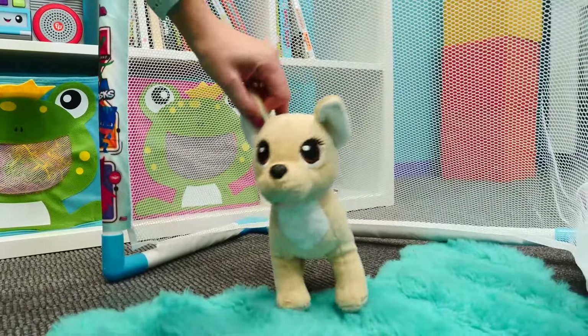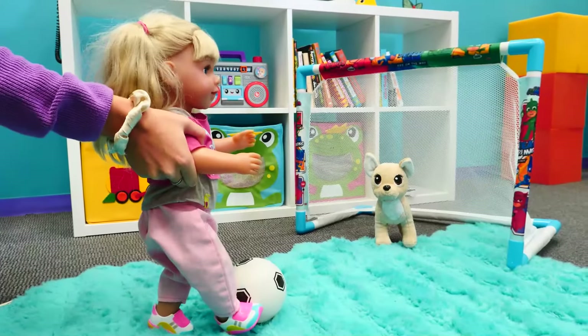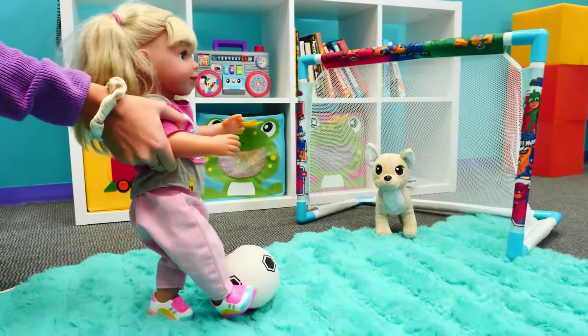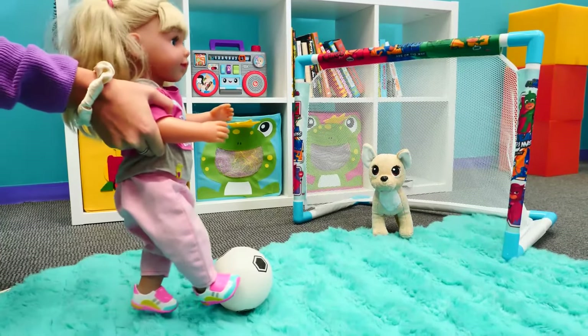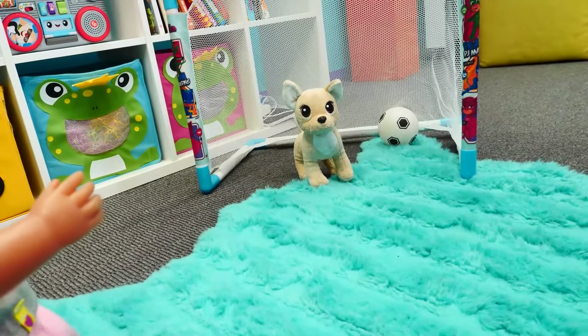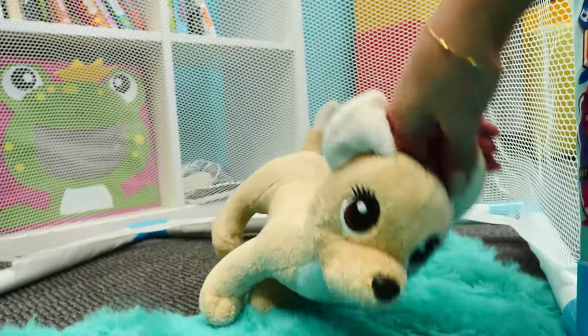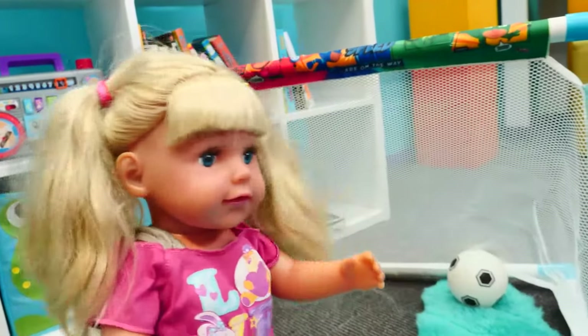Let's play, Emily. I'm a good cookie keeper, I am a good player. You will see — one, two, three! Oh yeah! It's okay Emily, I will be back now. Oh, where are you going, Cookie? We have such a fun game.